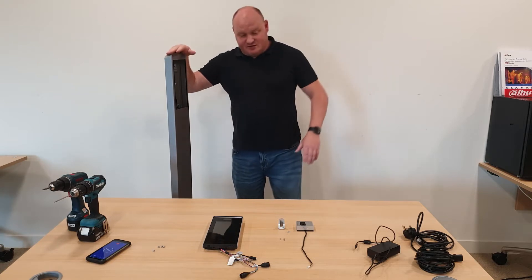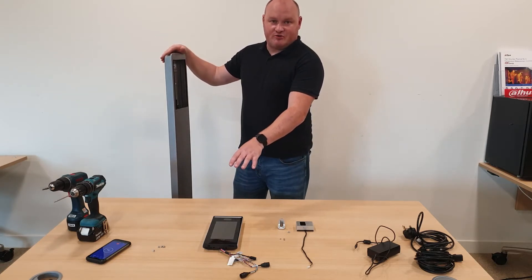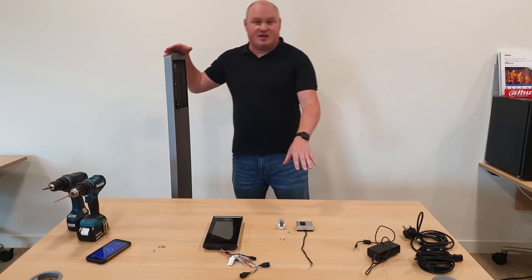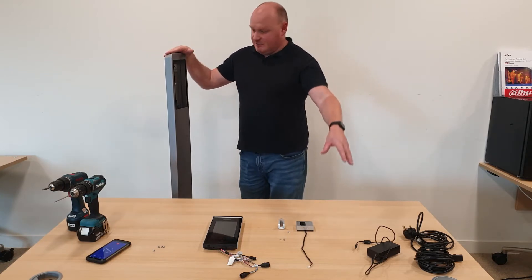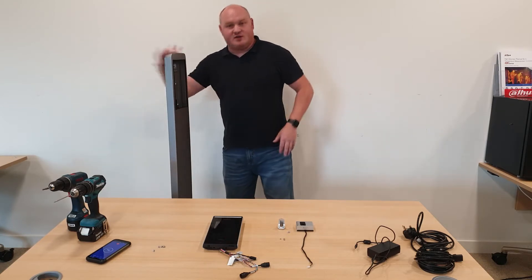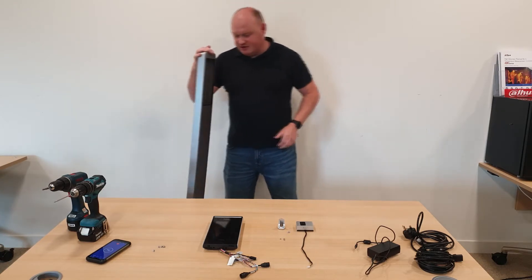So what we have here is the T-Mac access control thermal imaging control panel — the thermal monitor — network cable, power cable, DC power supply, two drills, and of course the actual frame itself.